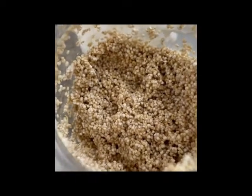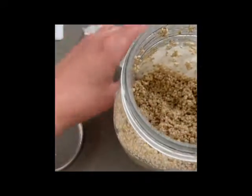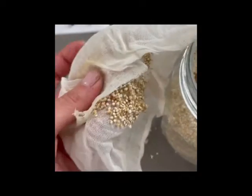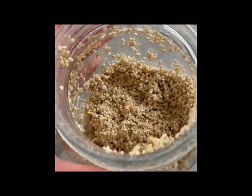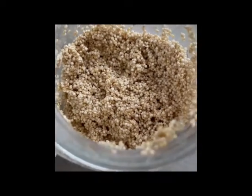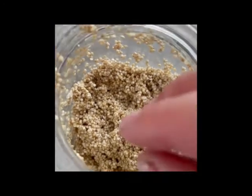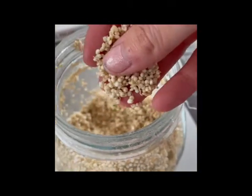Okay guys, so I think my quinoa is done. I just unscrewed the cap and took the cheesecloth off — it's all kind of hard and crusty. But it's been about four days now, and I've been rinsing them twice a day every day, except I missed one day because I was not home at all. I'm just kind of feeling them and they feel soft.